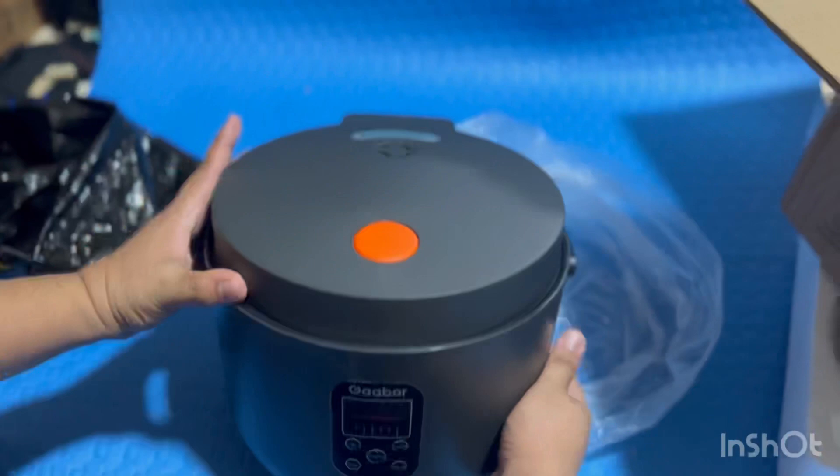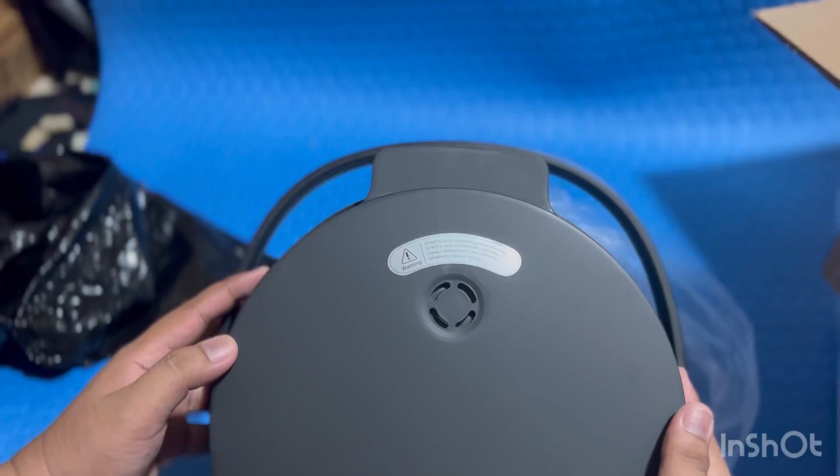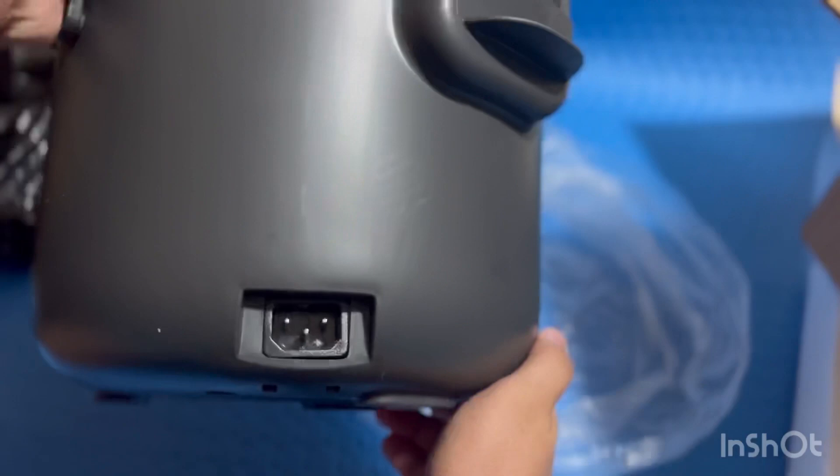Ito yung top ng ating rice cooker guys. Yung orange na yan guys is for opening the rice cooker, at yan yung steamer, at saka ito yung power plug inlet ng ating rice cooker guys.